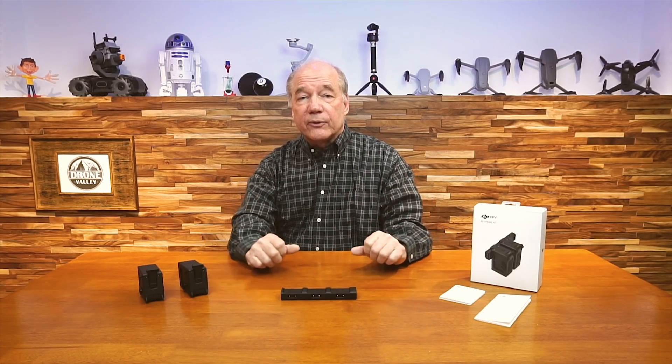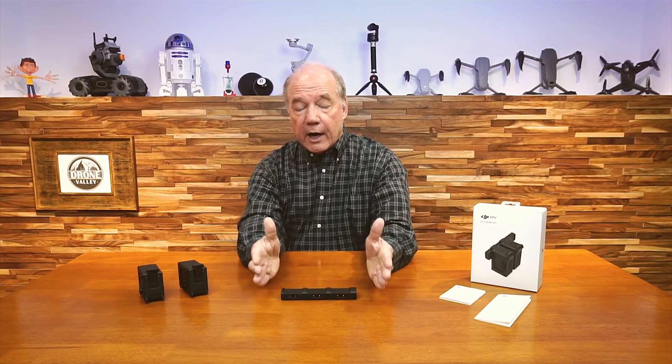And they've released this brand new Fly More kit, which includes two more batteries, a hub that can charge three batteries, an instruction manual for the batteries, and an instruction manual for the hub.